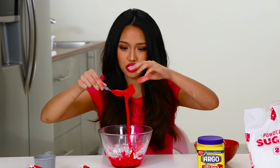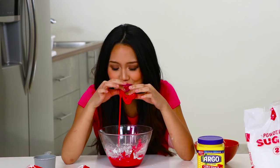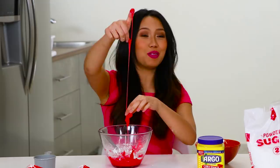It is like slime! Oh my goodness, this is so awesome. It's so sticky. Gummy. I think I nailed that one!